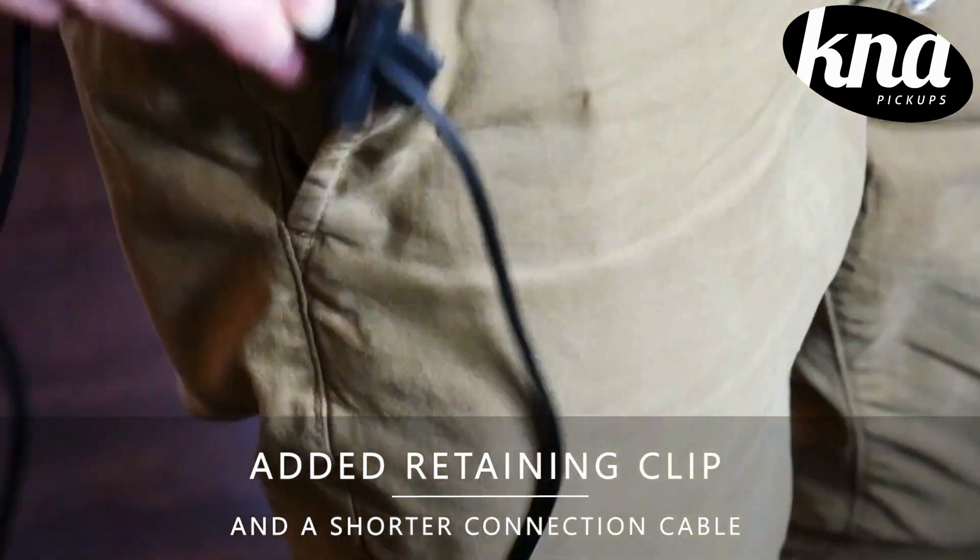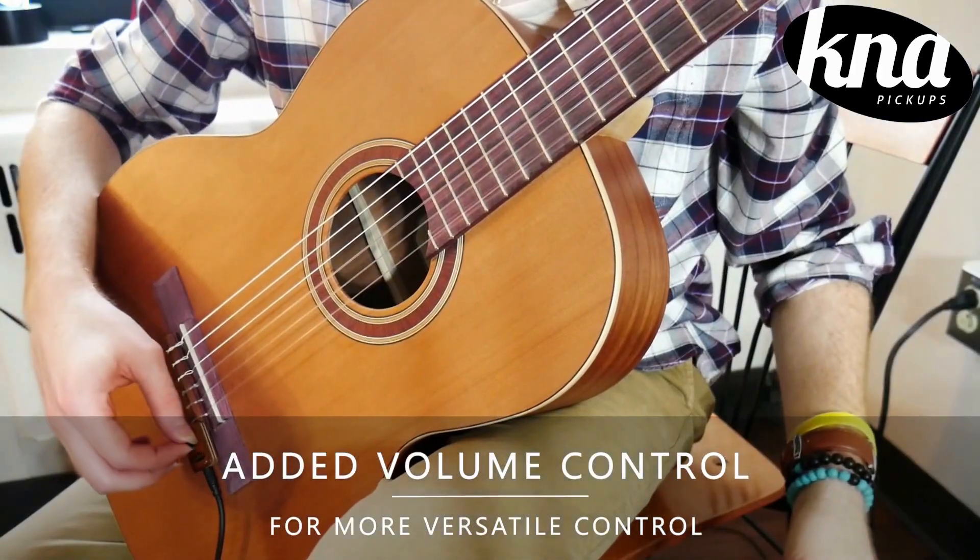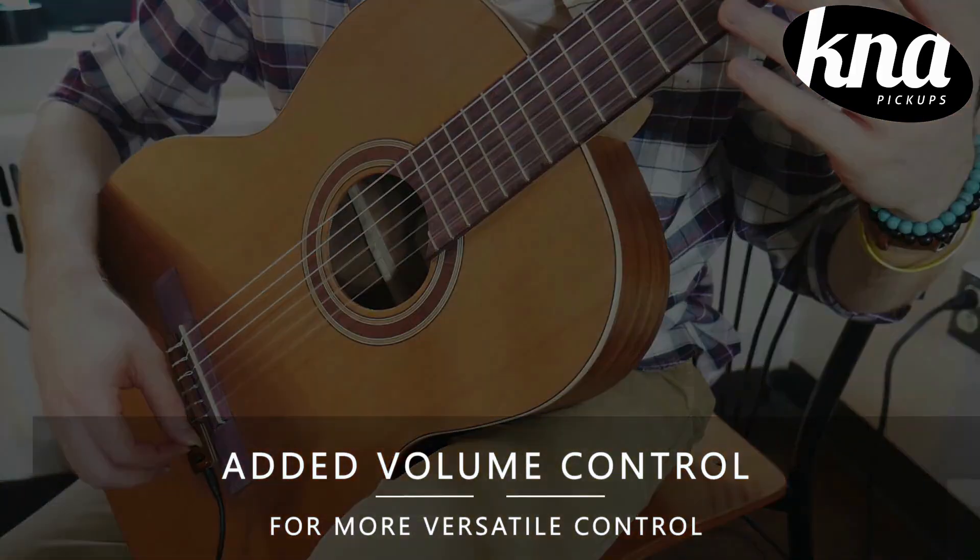It is made entirely in Europe and it comes with an attachable clip. It also features an onboard volume control for different dynamic capabilities, with an included lead cable.